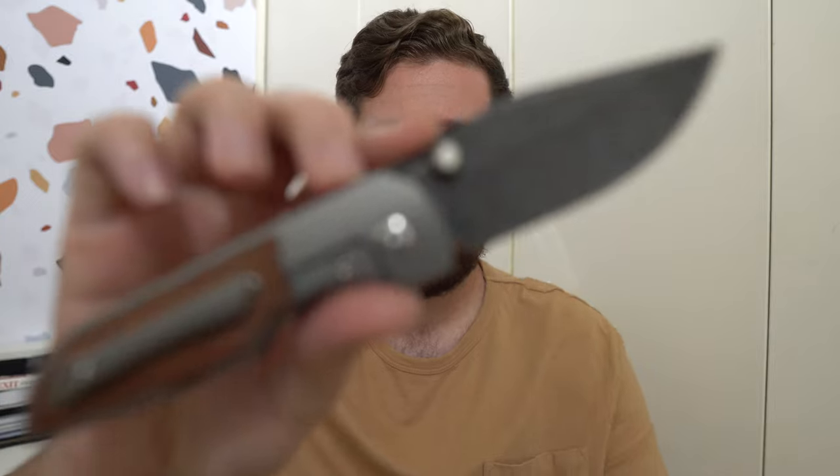A couple of interesting choices on this knife that I'll give my hot takes on before getting into ergos, carry, cutting, and action. The things that stick out to me most I noticed right in the unboxing. Neither of them have been giant issues — they're not problems on this knife — but they have me scratching my head a tiny bit. The first one was the choice to use S35VN blade steel.